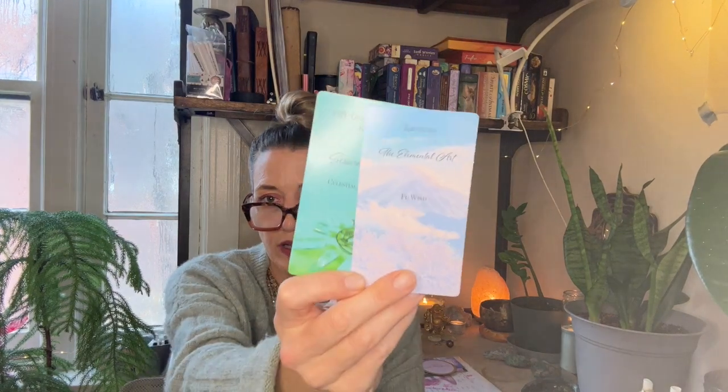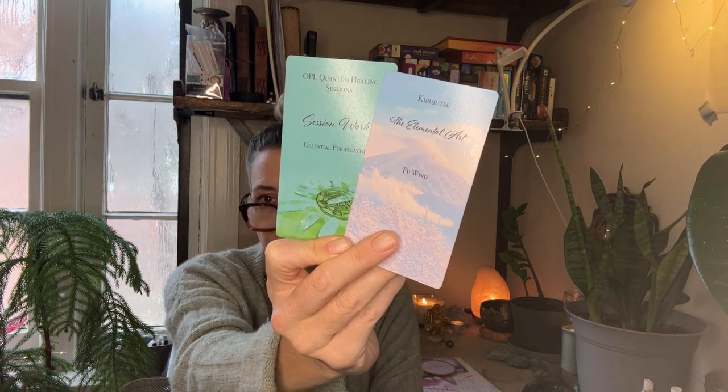Celestial purification and Kibu Jitsu Wind are needed here — working with these two practices. The celestial purification will help to anchor in this purity and source connection. You're there and you've connected with it, but there still needs to be a little bit of clearing. You're not connecting to lower dimensional beings, energies, or entities — you have that direct line with source. But to channel this energy purely, the opal quantum healing celestial purification and Kibu Jitsu Wind are recommended to clear the body so these energies can come in.